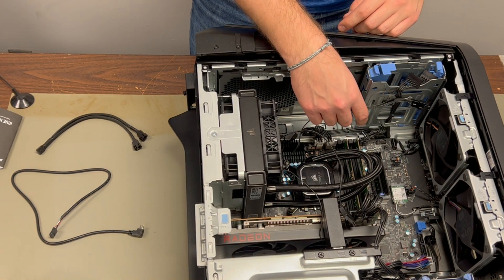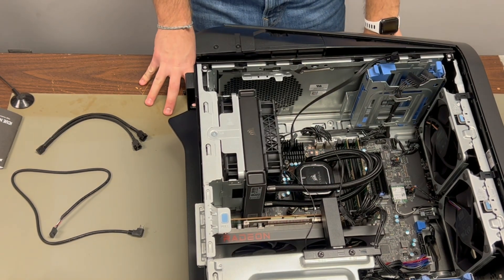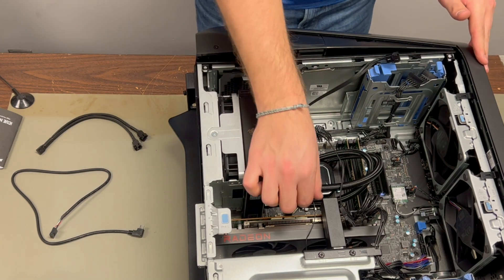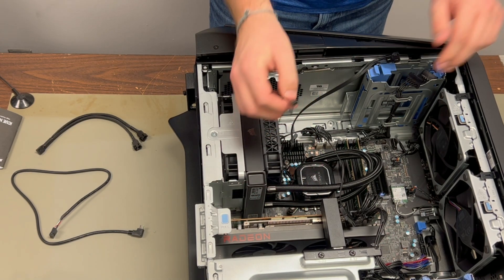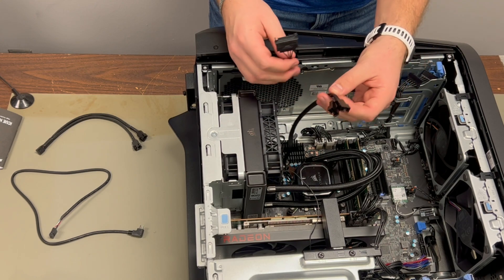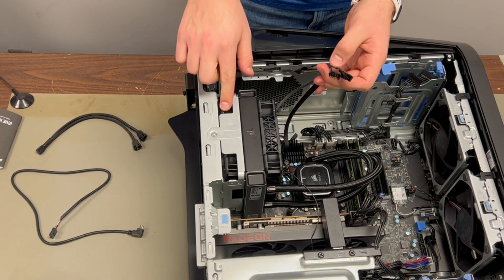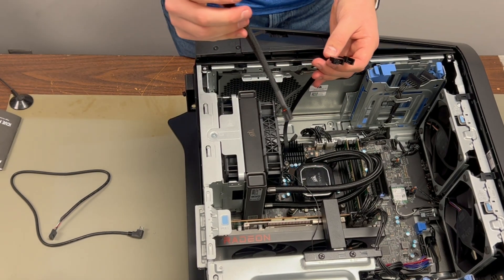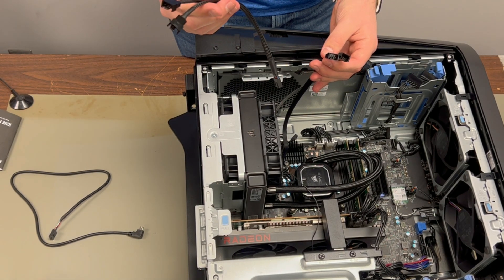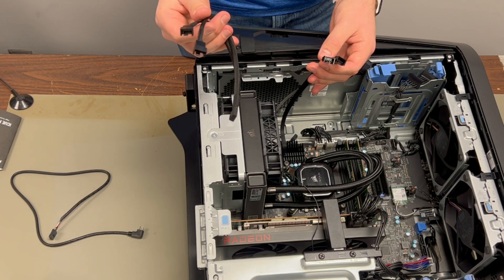I picked this specific cooler because it runs off a SATA power connector, and with Dell's proprietary ways I knew they'd at least have that available. I had originally bought a fan power splitter so both fans would always run at the same RPMs, but I was surprised to find this cooler already had two fan power cables — so I didn't need it. I ran the fan power under the radiator for a cleaner look and made the connections on top where they're not super noticeable but still easily accessible.